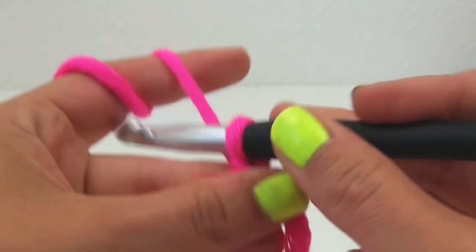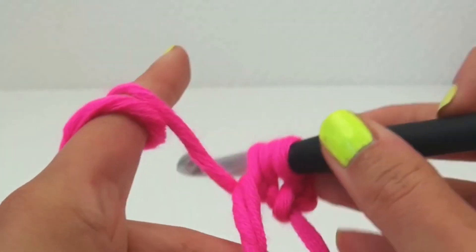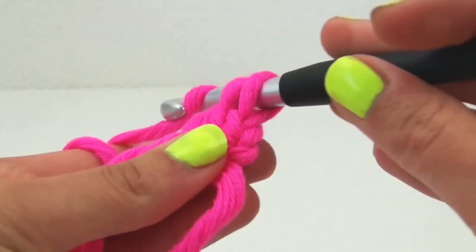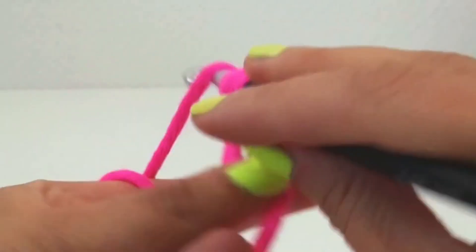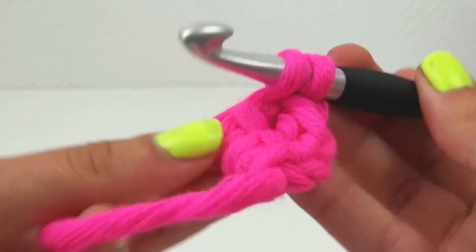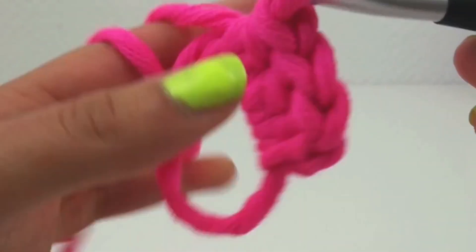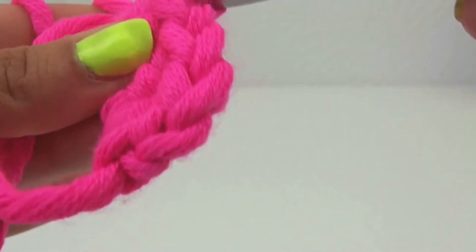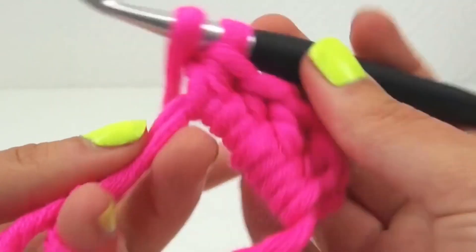We start in a ring. We need two stitches, and we do two normal stitches — so that's one, number two. And then three half stitches: number one, number two.